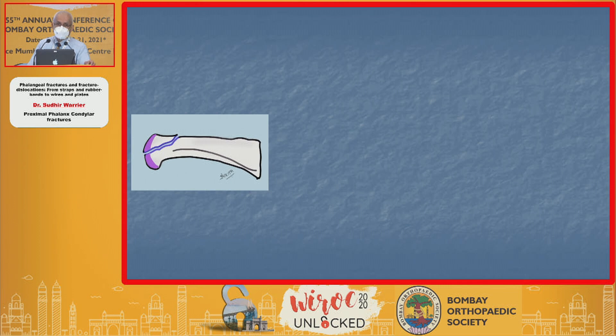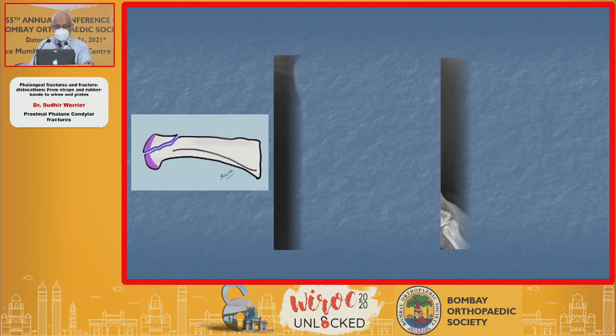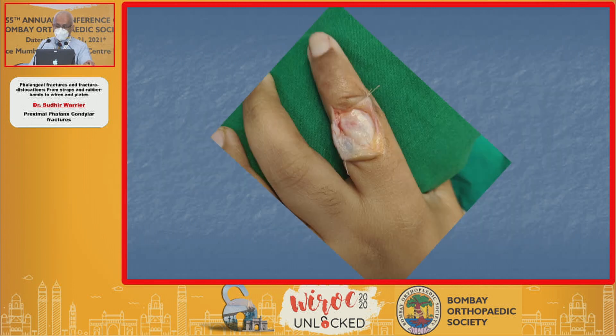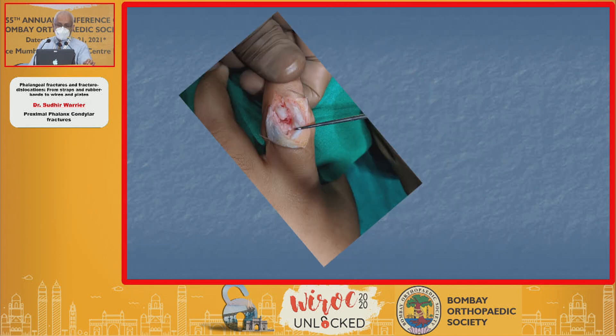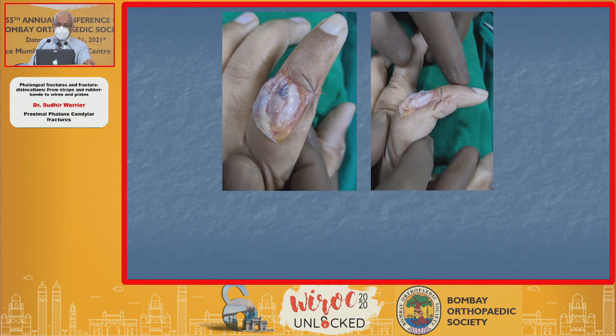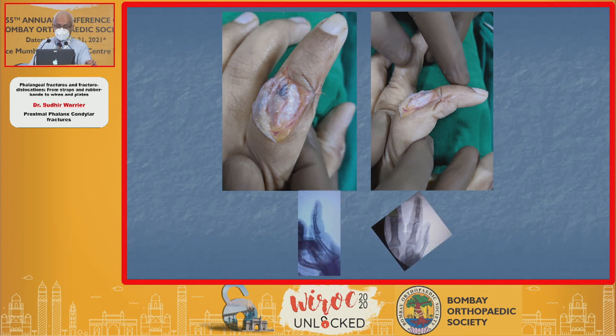It's the approach that matters — think about where that fragment is. Here's one that's exactly on the opposite side, so you need to go in from the dorsum. I was lucky in this one that there was an extensor tendon rupture, so I went through that, got the screw in, tested the extensor tendon repair, and checked that the screw was in good position.